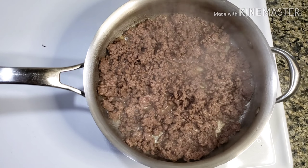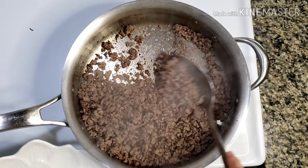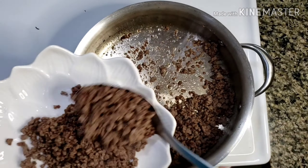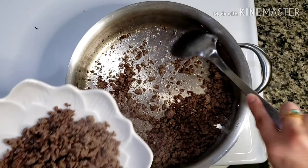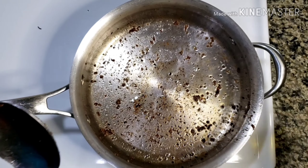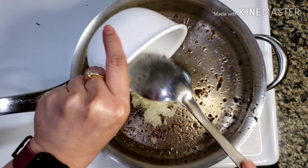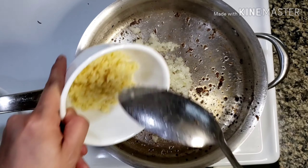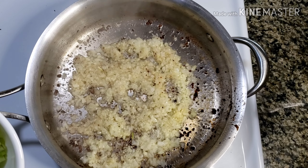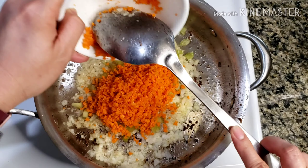Let it cook for about 10 minutes or until the ground beef is cooked through. Once the meat is cooked, remove it from the pan. Using the same skillet, add a little bit more olive oil, then sauté the onions and garlic. Next add the celery and carrots, finely chopped.